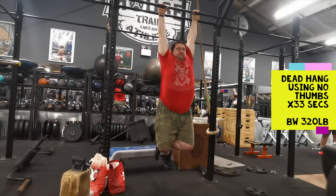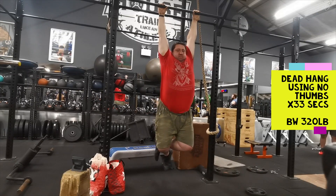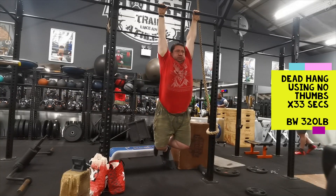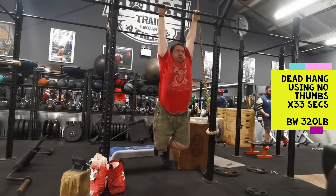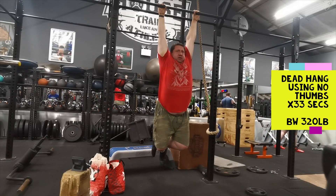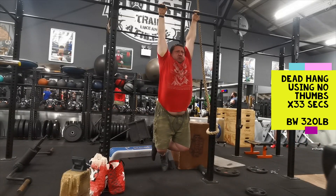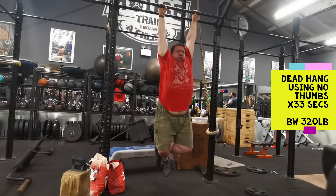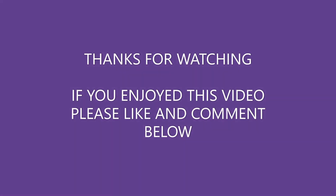This last bit here I'm doing dead hangs using no thumbs — just literally hanging on by four fingers — and managed 33 seconds, which is not bad for a first attempt. When I do this again I might try hanging with just three fingers. Every day is grip day, so I'm always trying to do dead hangs at the end of every workout but trying different variations. I do pronated grip sometimes, supinated or neutral, but now I've started experimenting by removing my thumbs and trying to hang with fewer fingers. I might even try adding weight to add resistance.